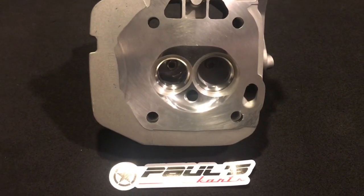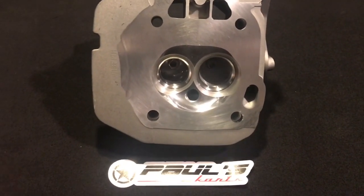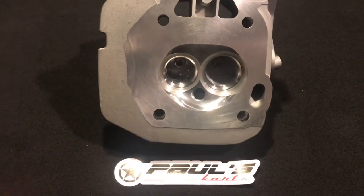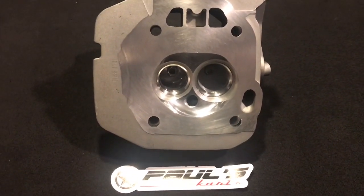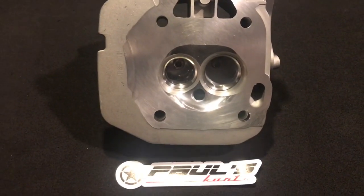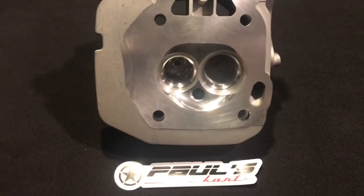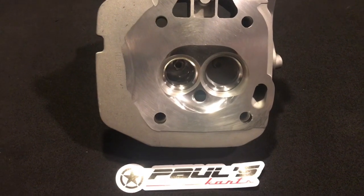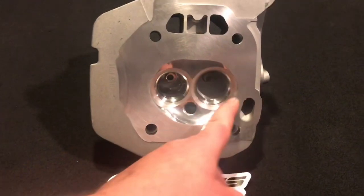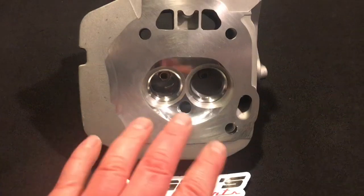We ran all the numbers — he gave me his bore, stroke, carb size, lifts, duration, and everything like that. Did all the math, came up with a flow number I wanted to hit for the port, and came up with a compression ratio. I ran that by him because he said he didn't want to go over 10.5, so we stopped at 10.5. I ended up doing a little bit bigger valve relief than normal for this size valve.